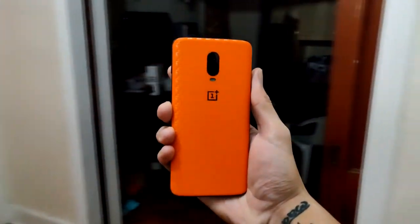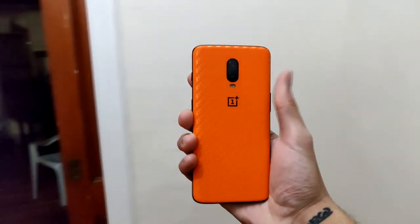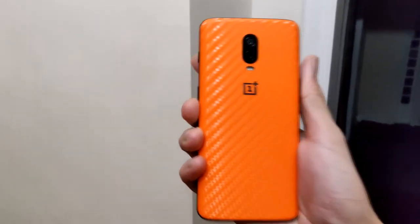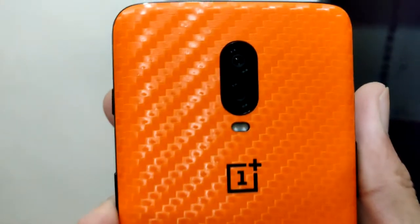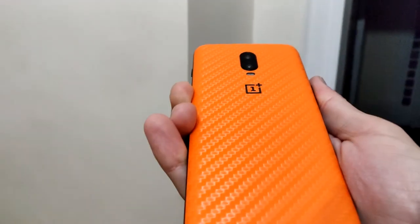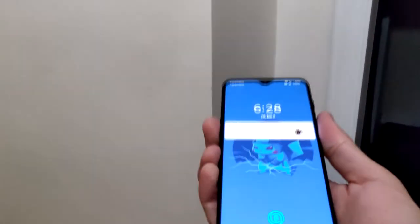I love it a lot. The display is really beautiful — the wallpapers pop really well because of the teardrop notch at the top. It's pretty much edge-to-edge display, except for that teardrop at the top. The camera on this thing is also really good and the stabilization works almost seamlessly.